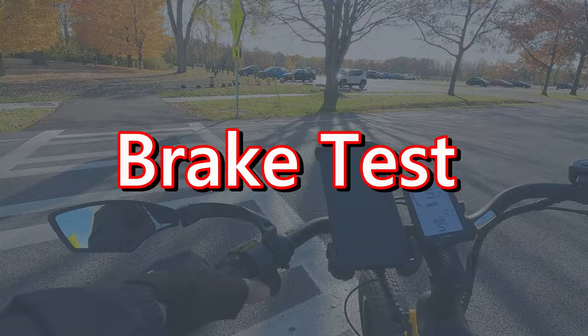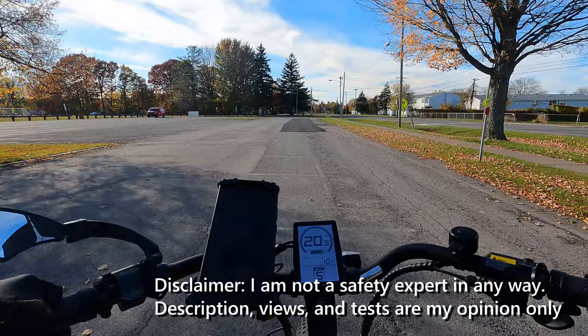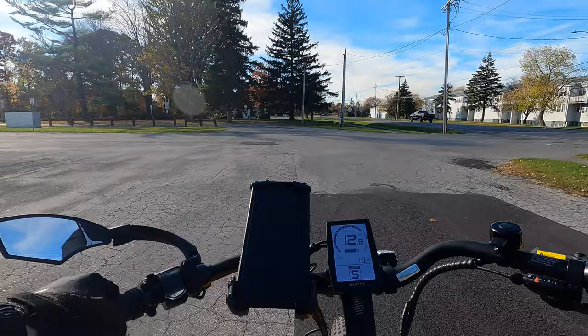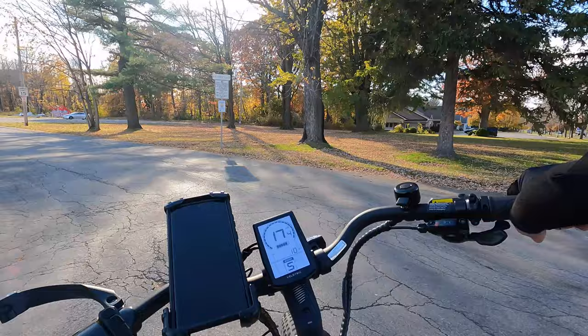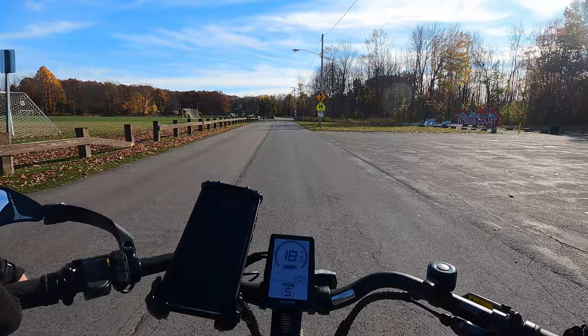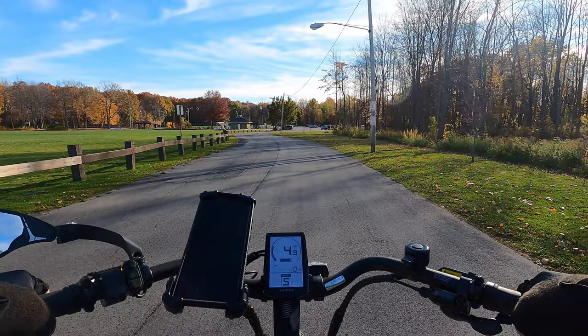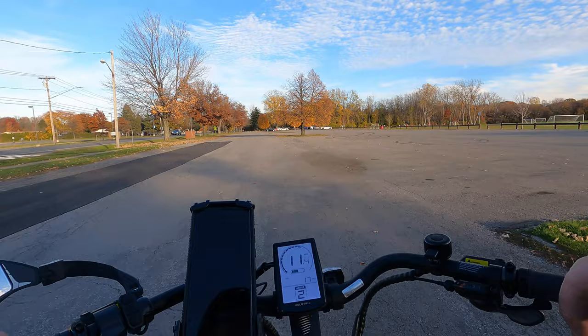I'm going to get the bike up to 20 miles per hour and feel how the brakes perform. Brake test at 20 mph — that bike stopped on a dime. That was some nice braking. The hydraulic disc brakes are the difference maker for sure. We'll get her up to 20 again and slam on the brakes — wow, this bike stops amazingly quick.